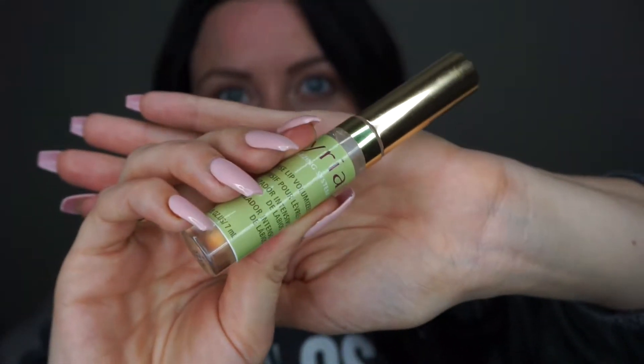To start off, I'm prepping my lips with my Lyria lip plumper. I just kind of let this set while I start my makeup, and then going in with my MAC paint pot in soft ochre, I'm prepping my lids.